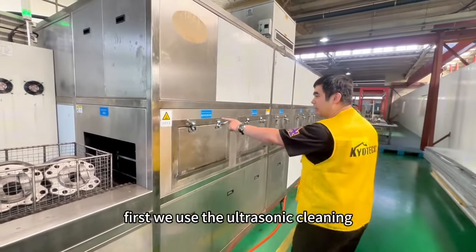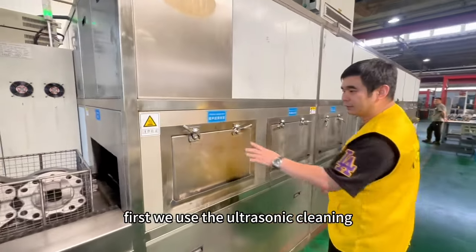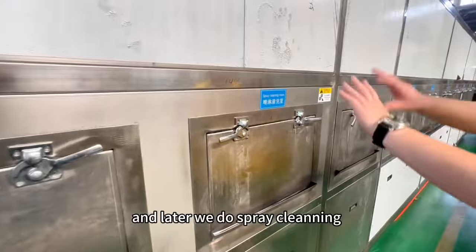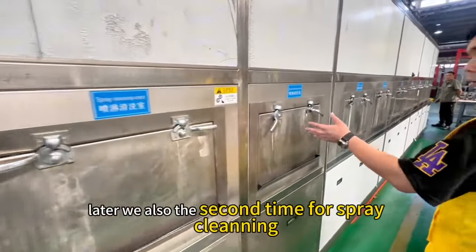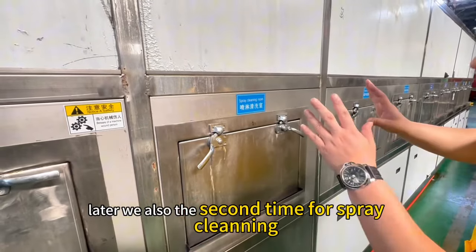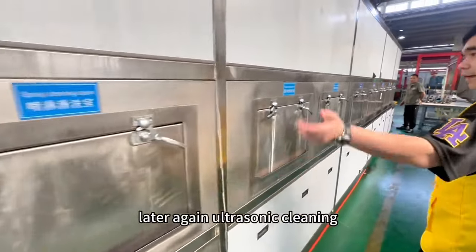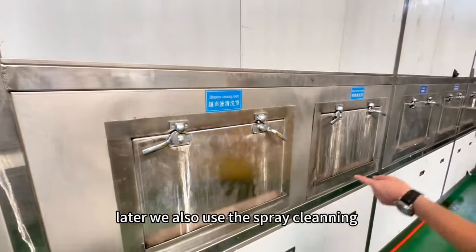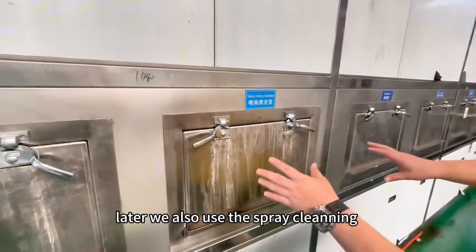First, we use the ultrasonic clean — this is the ultrasonic clean — and make the spray clean. Then the second and third steps are the spray cleaning again, followed by another ultrasonic clean.